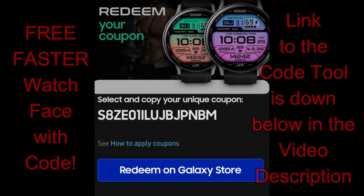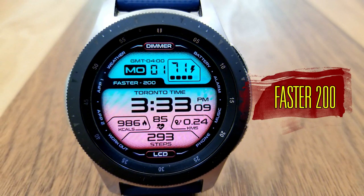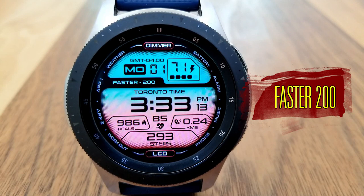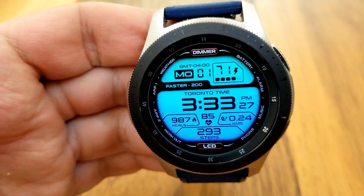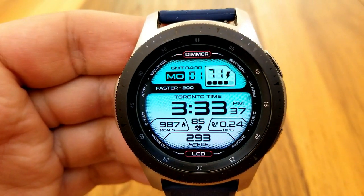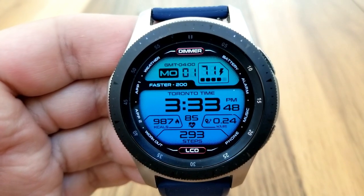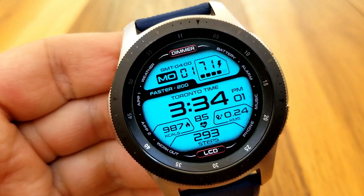Make sure you pick up one by clicking on the link down below in the video description. This new design is a collaboration between a Samsung and a Facer developer, and I think it looks pretty slick. You get a good amount of information on the display, so you could use this as an everyday casual face, but it's equally capable to use during a workout or even a run.